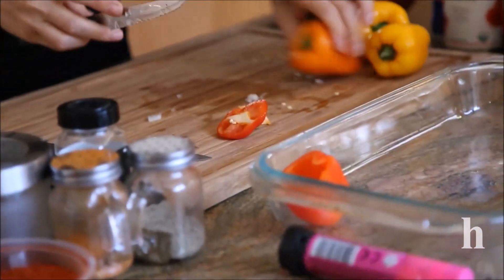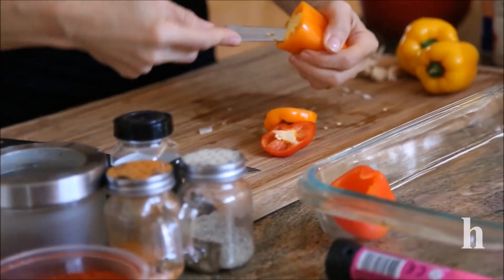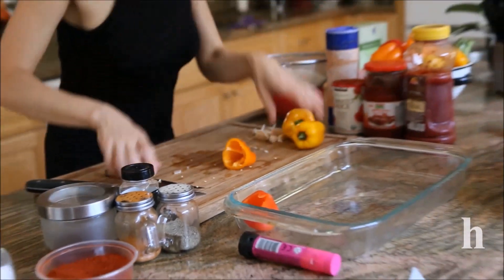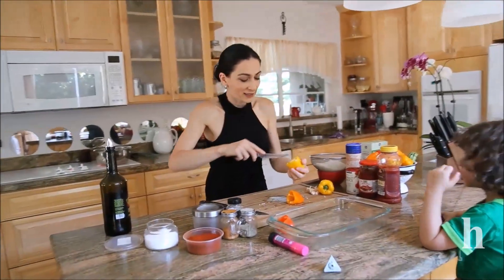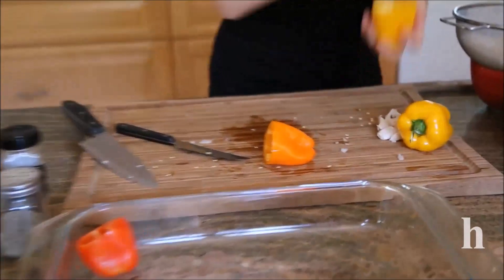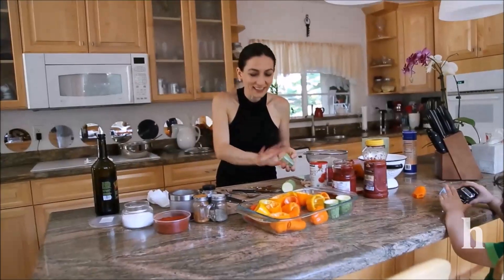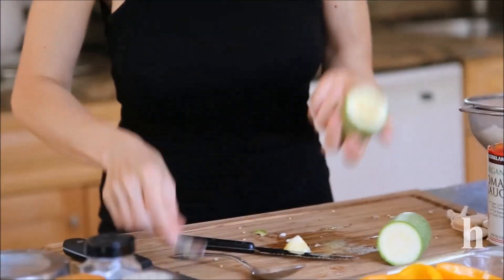We're going to stuff those empty peppers with rice. I'll just continue cleaning the peppers while we're waiting for this onion to get tender so we can add our spices. I'm almost crying from those onions — I got very emotional. I cleaned and seeded these peppers and now I'm doing the zucchini.